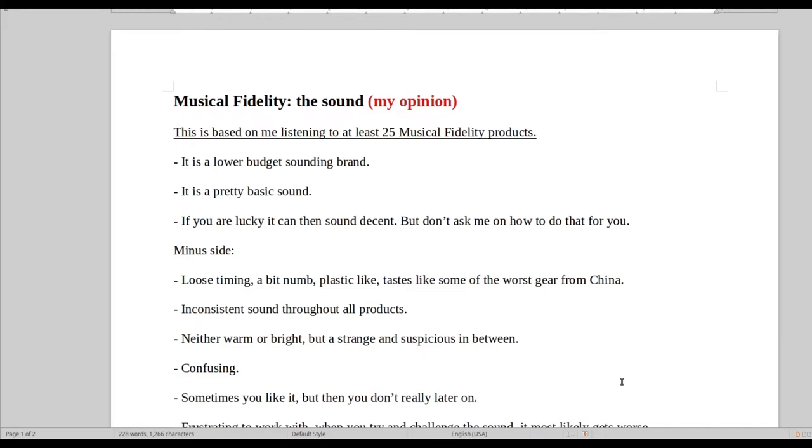Hello and welcome to Real Hi-Fi Help. I will be reviewing Musical Fidelity, the audio brand.